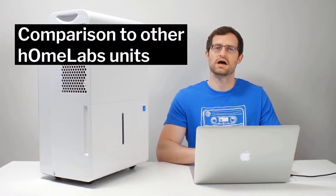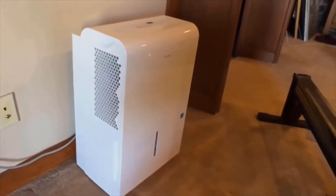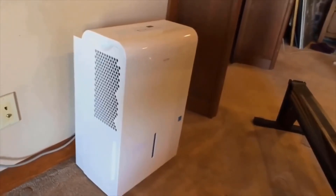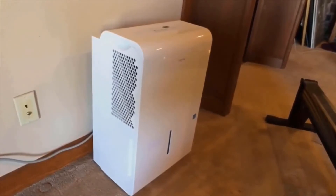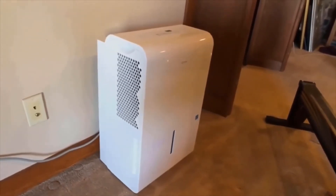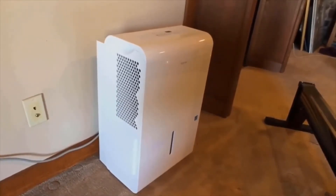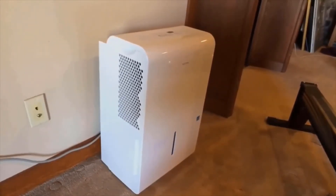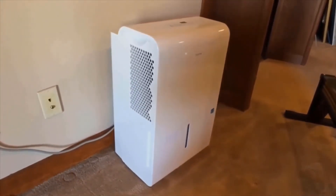Comparing this unit to hOmeLabs' smaller capacity equivalents: the 22 pint, 1,500 square foot version is smaller and lighter, making it more portable, but it only outputs 22 pints per day, so the moisture removal rate is much lower. And the price isn't proportional — the 22 pint version is still quite expensive, so you're not getting great value there. The same can be said for the 35 pint equivalent — the moisture removal rate is much less than 50 pints per day, and again the value just isn't there compared to the 50 pint model.